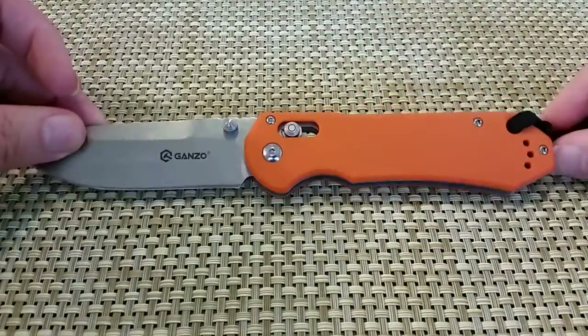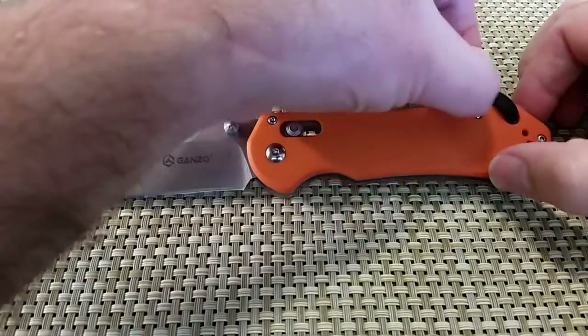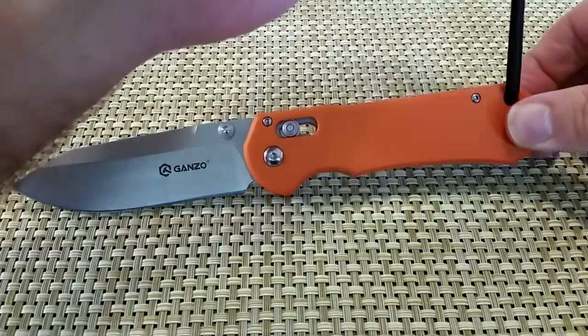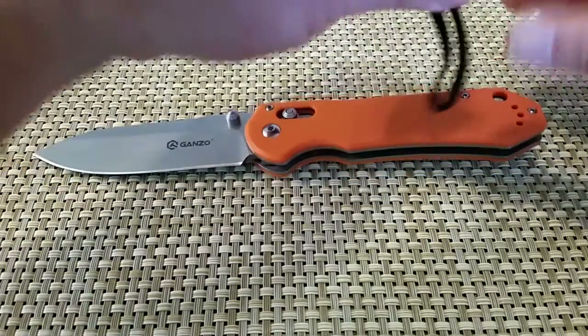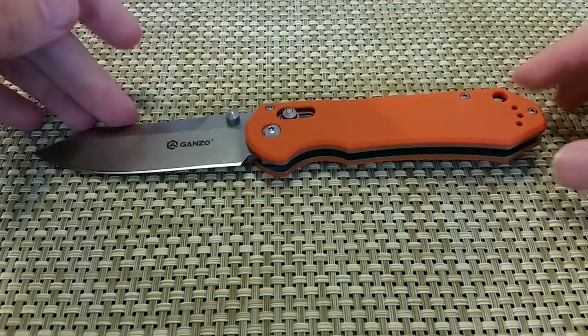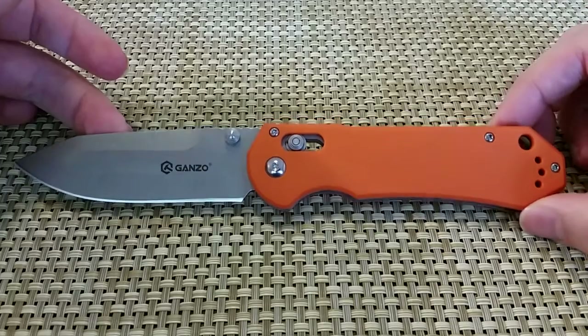Whoa, big knife. Big blade on it. It's got a whistle — maybe I'll take that off for the rest of the review just so it's not flopping around, but it does have a whistle. Haven't tried it yet. Probably want to clean it since it's straight from the factory, but it looks like it's got a nice little survival whistle. I like the orange color — you can find it real easy in the dark or in the bottom of a pack.